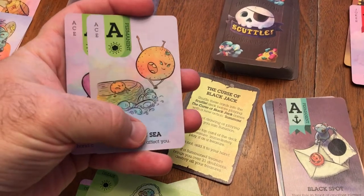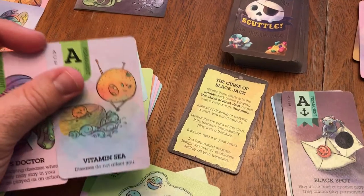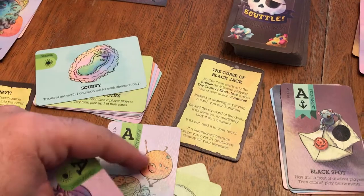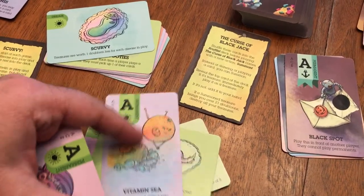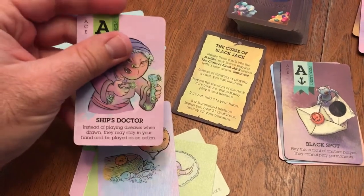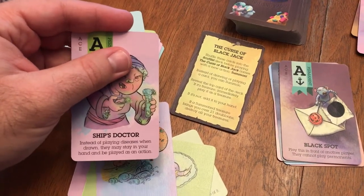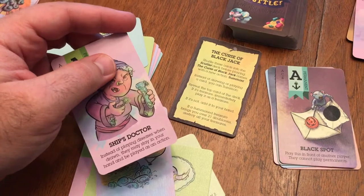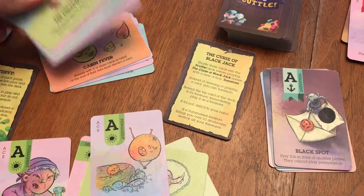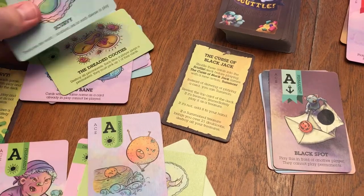You have vitamin C — get it? — very nutritious vitamin, and very important to avoid scurvy. And if you have that permanent, the diseases do not affect you, which is great. The ship's doctor is interesting because it allows you to, when you draw a disease — which is immediately played usually — actually draw it into your hand and play it as an action. So you're going to have better control over what diseases you play. Cabin fever, food poisoning — very fun artwork.